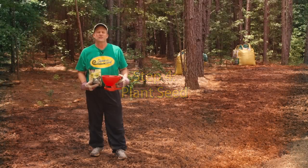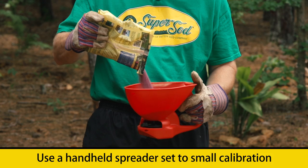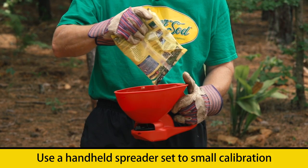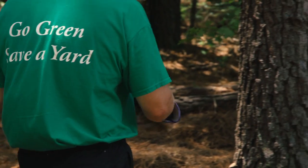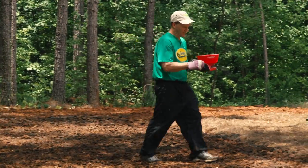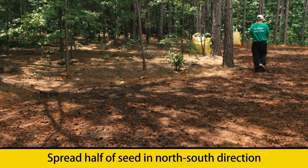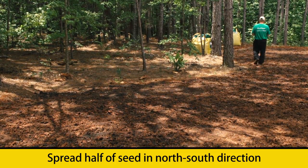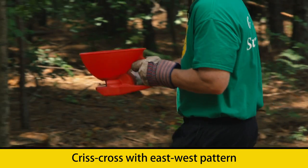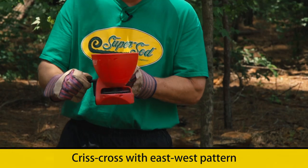Now that we've prepared our seed bed, we're actually ready to plant our seed. We recommend using a handheld spreader set to a very small calibration because of the size of the centipede seed. We like using a handheld spreader because it gives us a little bit more control in determining exactly where and how much seed we're putting out at any given time. We would also encourage you to put out half of the seed in a north-south direction and then to crisscross that in an east-west pattern to ensure adequate and uniform coverage through the entire area.